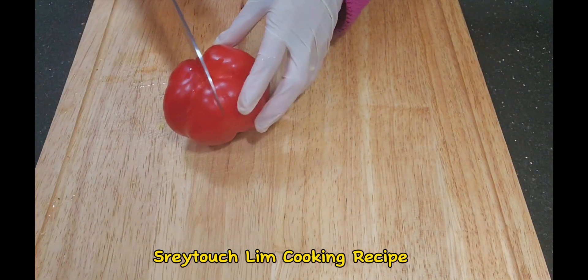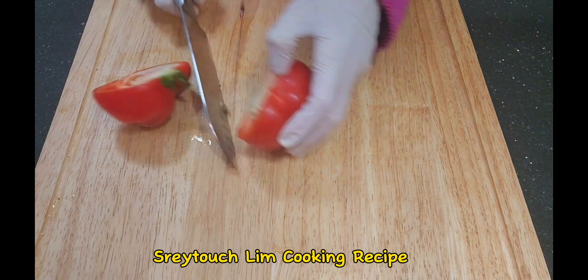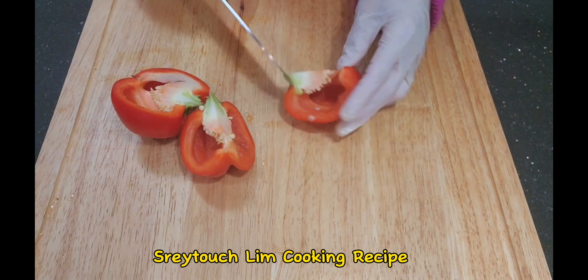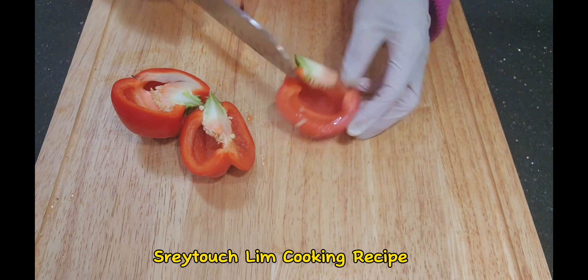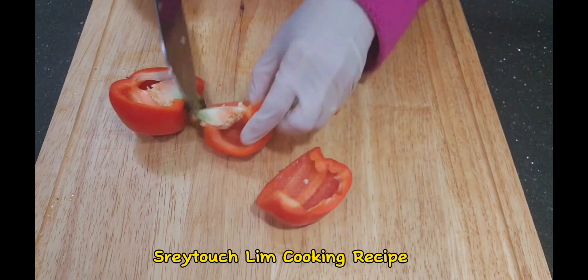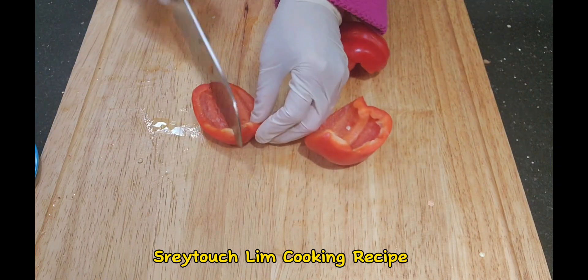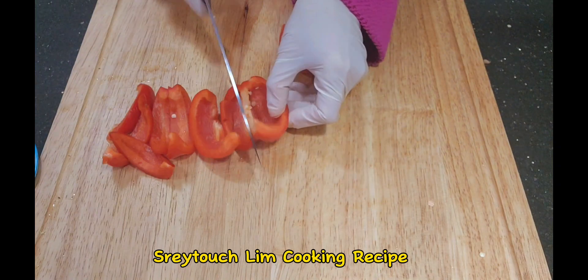With the red capsicum, it's easy — you just cut it into four pieces and then take the seeds out. Then you cut your capsicum into small pieces because it will cook quicker.